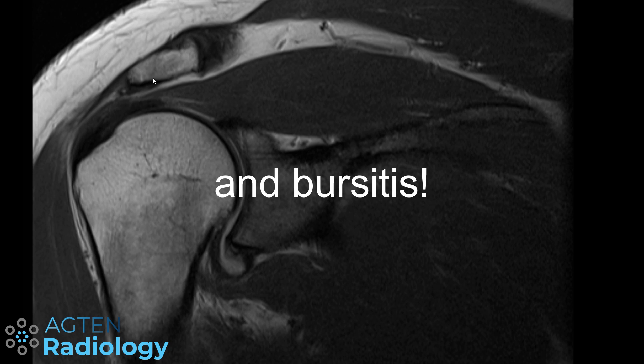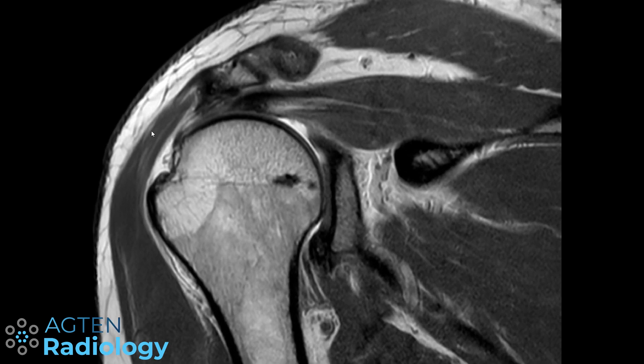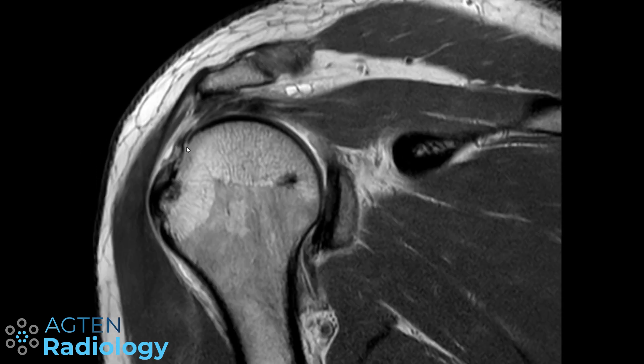In my personal opinion, I don't care about the slope and don't even mention it. What I really look out for instead are subacromial bony spurs, because I think that's more important than the actual angle. Those spurs weren't there when the patient was 20 or 30 years old — they developed over time. Once they are big enough, they will certainly come into conflict with the tendon.